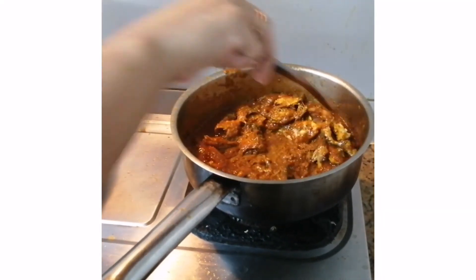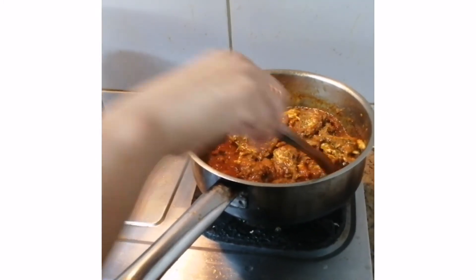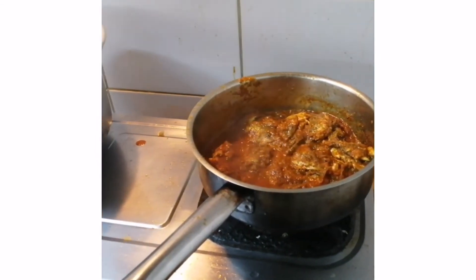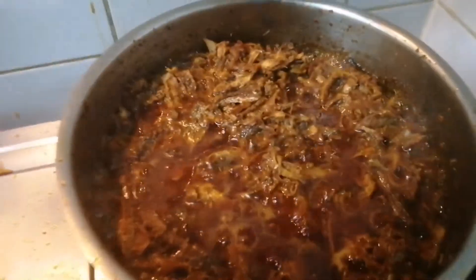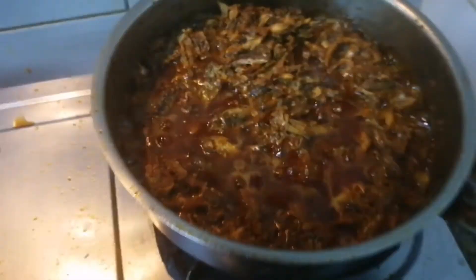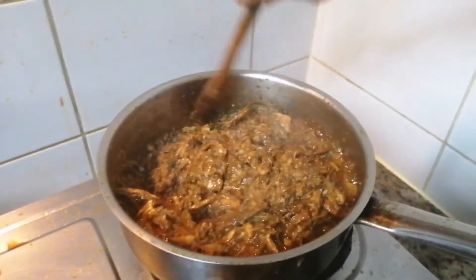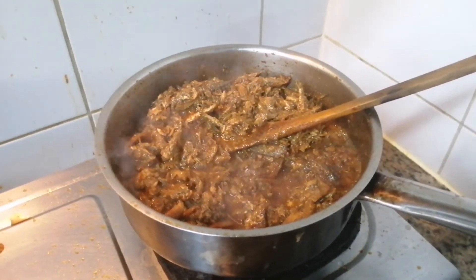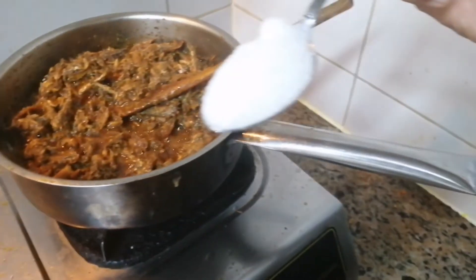I'm letting it fry very well — all the oil has to come up to the top. When you see the oil floating, that's when you know it's done. This is the end result — almost done, just a few more minutes. When the oil settles on top, that means everything is cooking well.